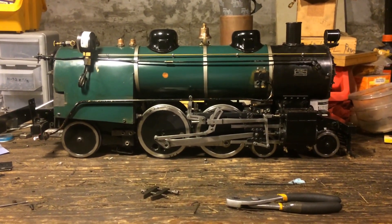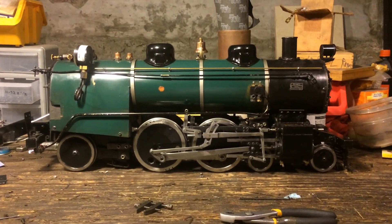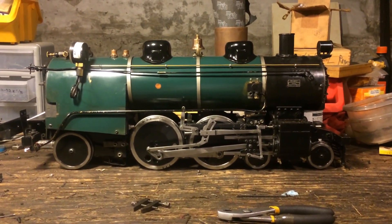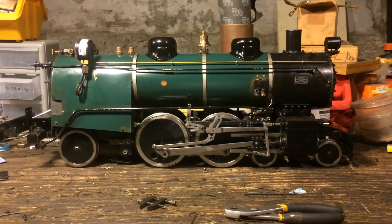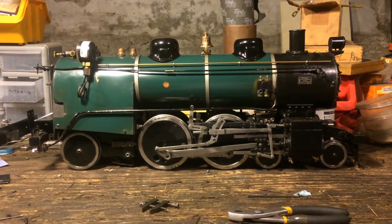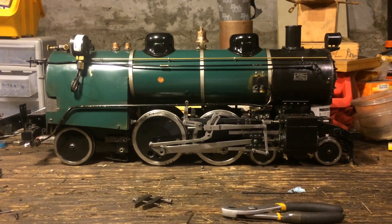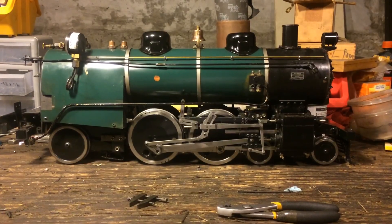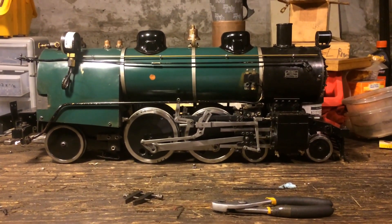Welcome to the Monty Locomotive Works. My name is Jay Monty. This brief tutorial will be about how to set the valves on a steam engine, in particular this locomotive with Walschaerts valve gear. I thought this would be a useful video for those of you in the live steam community. I travel around to various clubs and meets, and it's a question I get asked fairly often — how to set the valves.